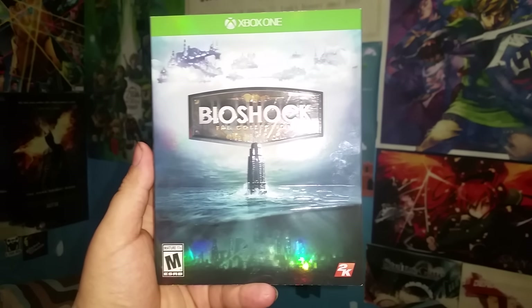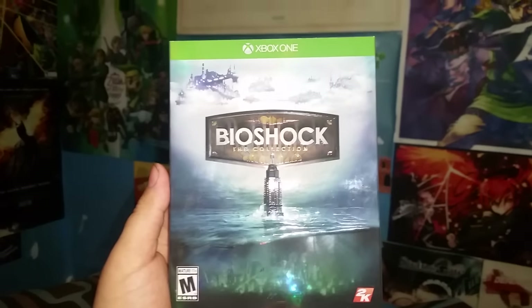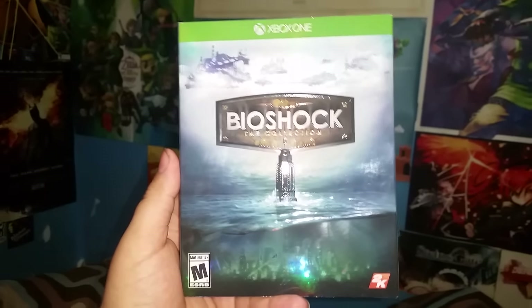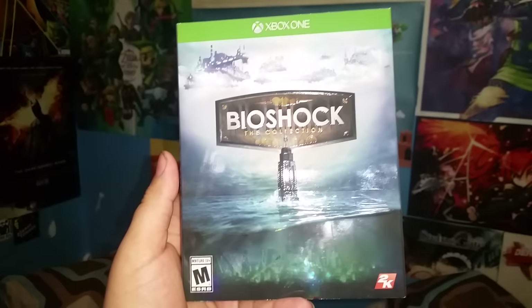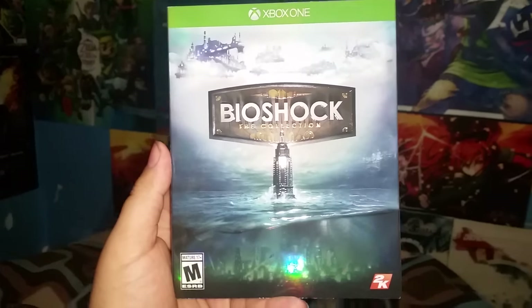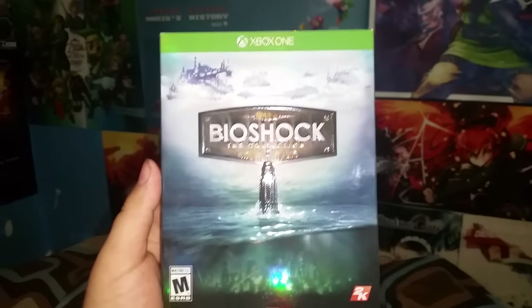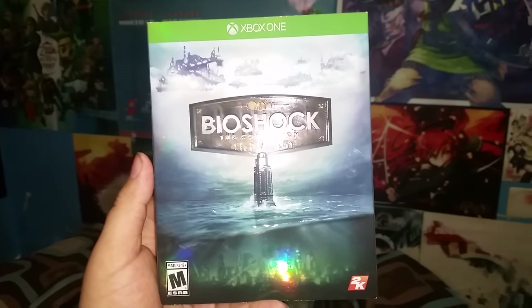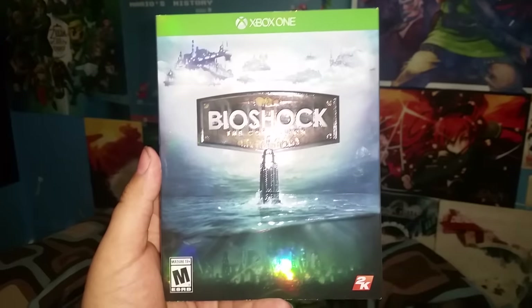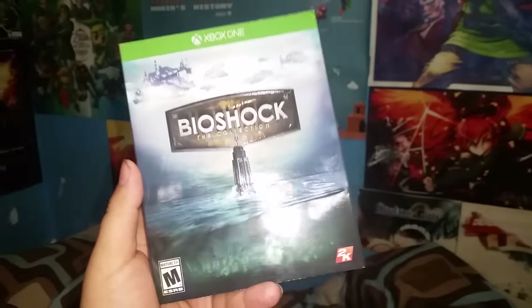Okay guys, I'm here with Bioshock Collection for Xbox One. I'm not going to exactly do an unboxing, more like showing what's inside because I already opened the wrap and everything. But yeah, this game came out today. Some people got it early, maybe for reviews and stuff like that. I haven't really seen Xbox One unboxings — mostly just PS4 — so for people looking to get it for Xbox One, I'll kind of show you how it looks.